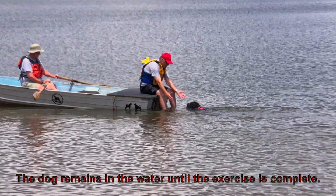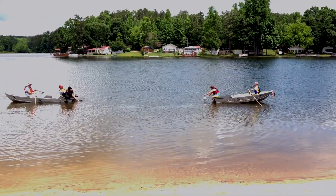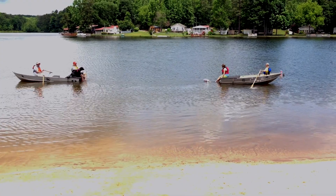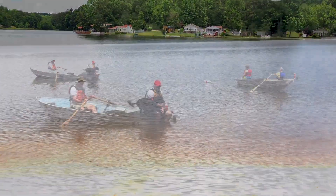The dog remains in the water until the exercise is complete. Ready — send your dog.